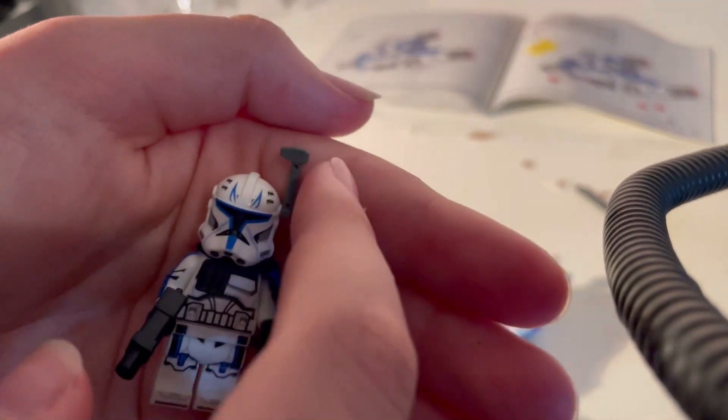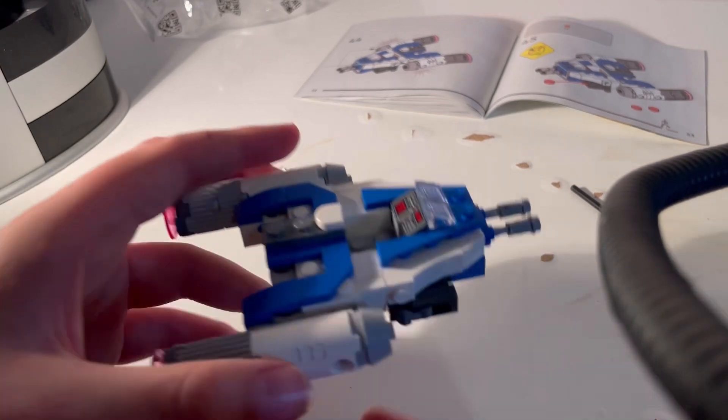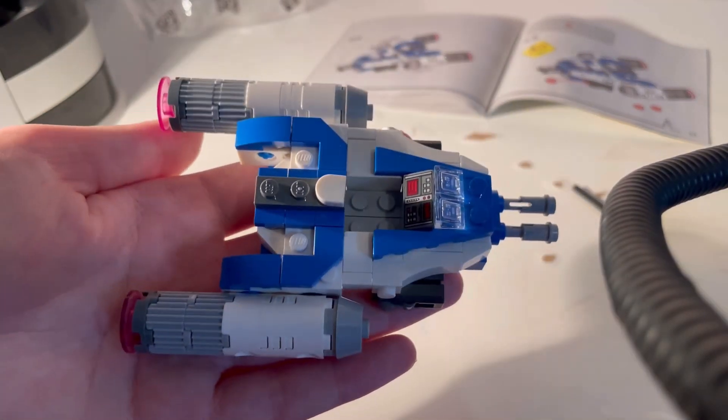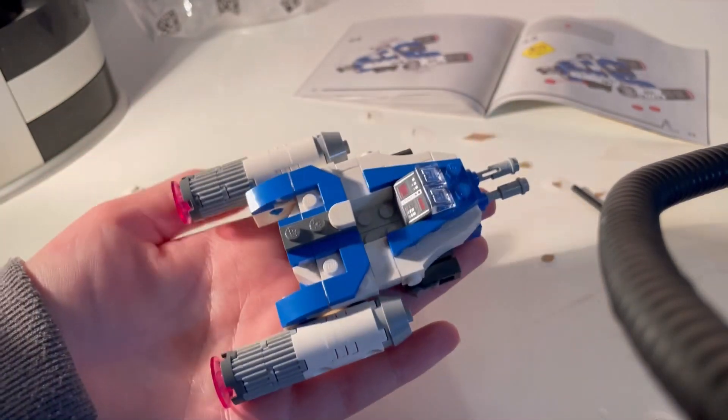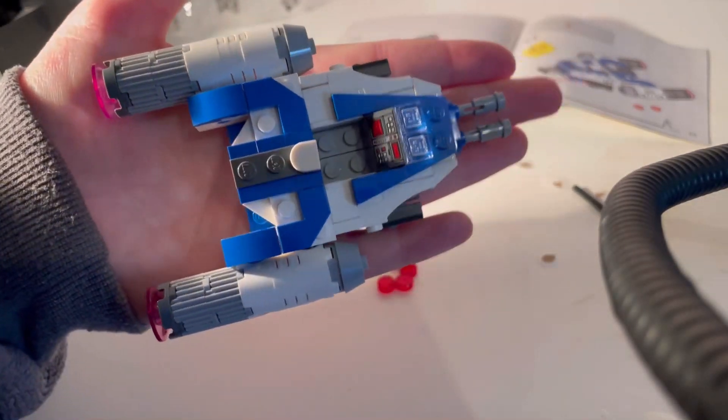And there's even the little — what's it called? — the little range finder aimer on the helmet. The Y-Wing is very good as well. It's not as bulky as I thought it was going to be, though it still is a decent size.